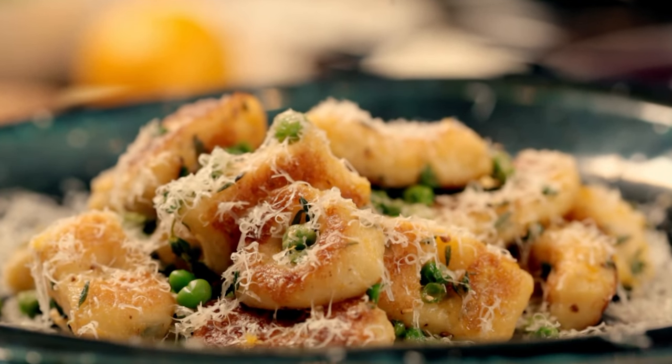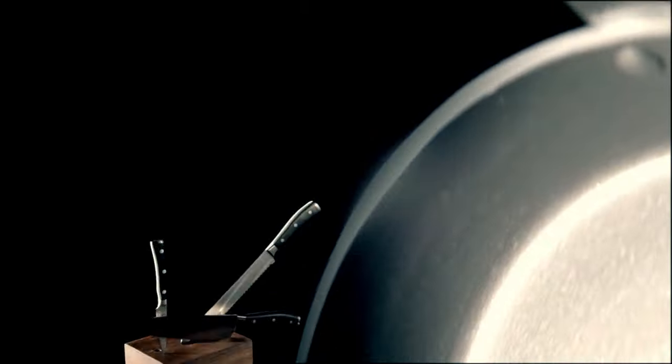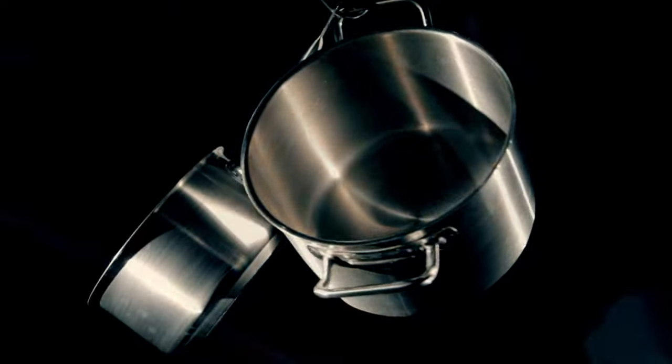What more do you want from great cooking? Cheap to make, easy to cook, and absolutely stunning. Cooking great food doesn't mean you have to spend a fortune on fancy equipment. Get some basic essentials and you'll be set in the kitchen.